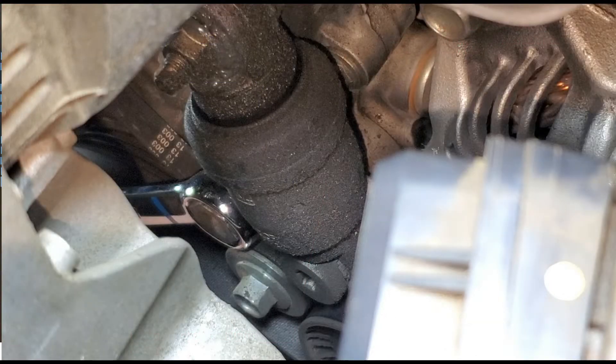This clip shows you what a leaked belt tensioner looks like. As you can see, it is completely oiled up with a lot of dust accumulated on it. This belt tensioner has lost its capability of holding tension on the belt, and that is the reason why we hear a squeaking sound when we accelerate.